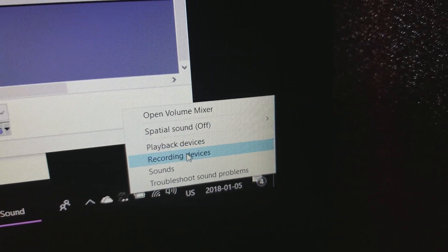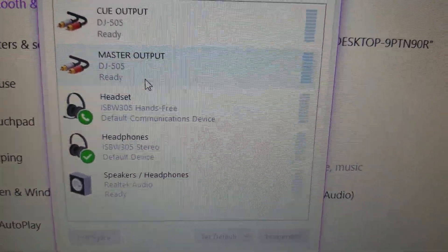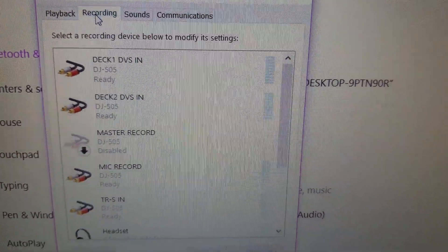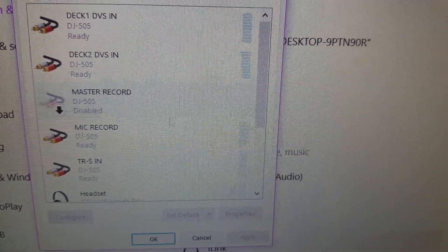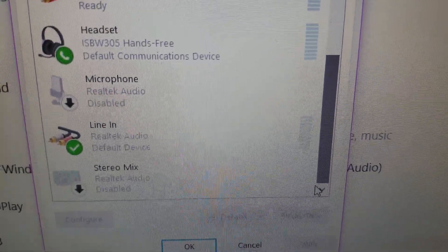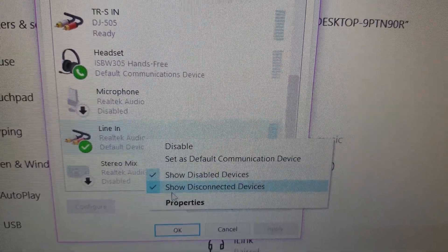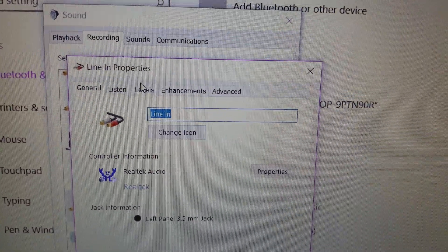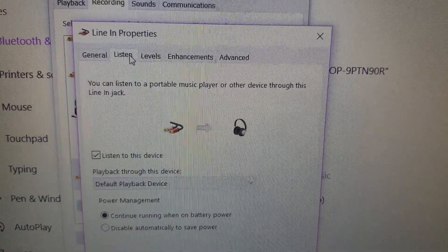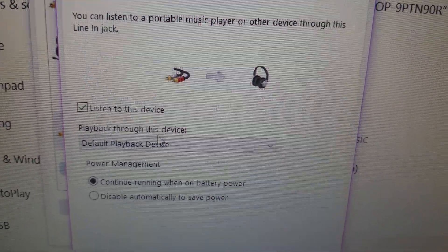Right-click down here and go to your Recording Devices. Make sure anything else is disabled, and the only thing we're concerned about in Recording Devices is the Line In right here. Set that as your default device. You can look at the properties and set the levels — but here's the important part: the 'Listen' tab — 'Listen to this device.'